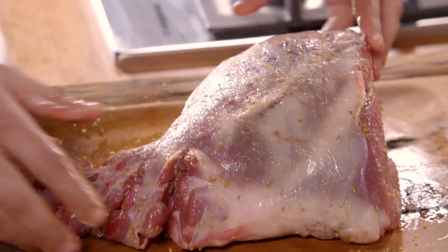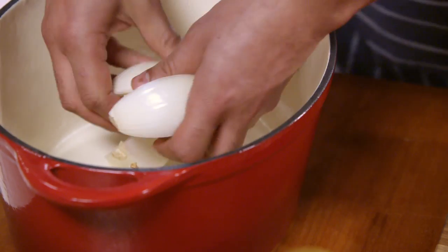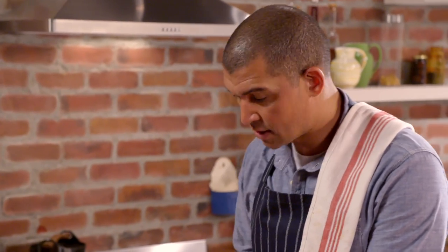Now I want to prepare my casserole for my lamb. I'll cut these onions just into quarters, and my lamb will just go on top of my onions.